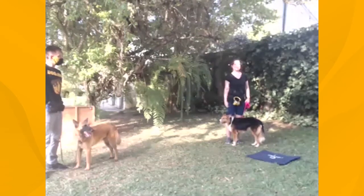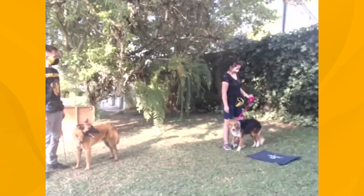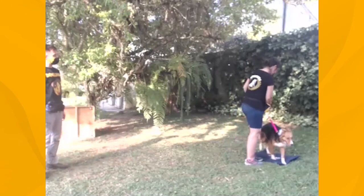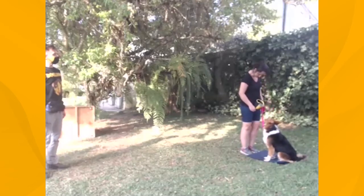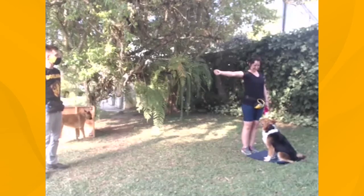Por que você olhou ao lado? Ela tinha olhado para sua cara e você ficou mexida. Put his dog on his face and pull his back. Put your leg on his face. Look at him. It's good.